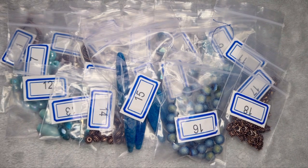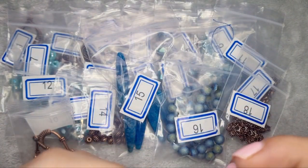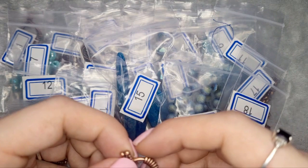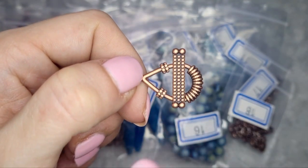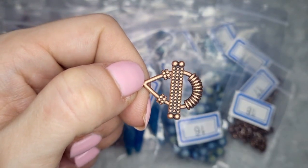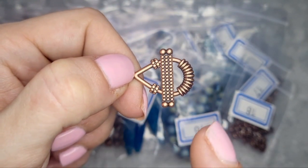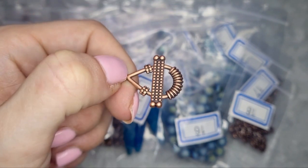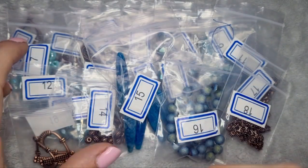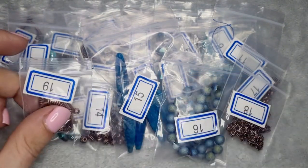Number 19 is three sets of 25 by 14 millimeter teardrop toggle clasps. It would sit something like that and it's very pretty — still matching everything else with the dots and the shape. It's still fitting the theme nicely, which is what I like to see.